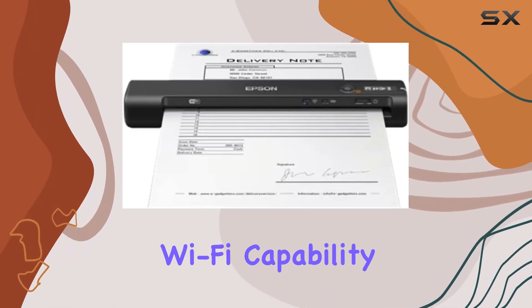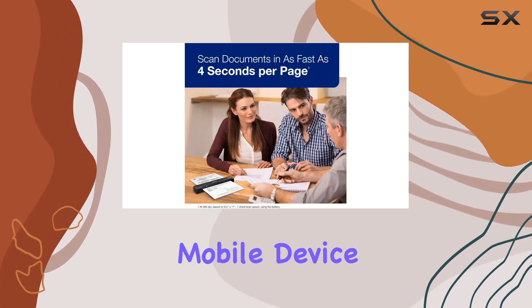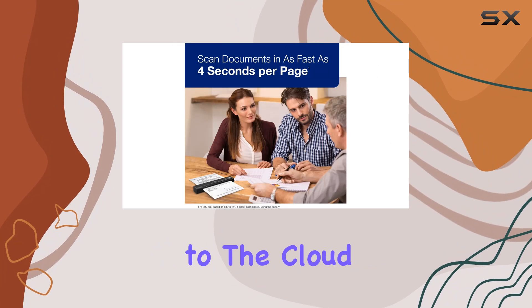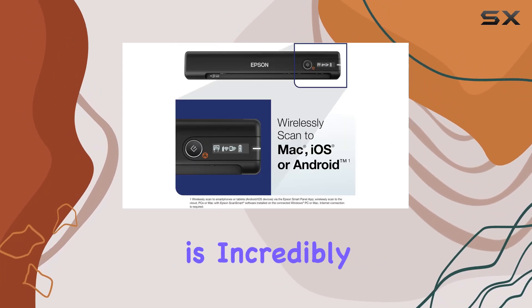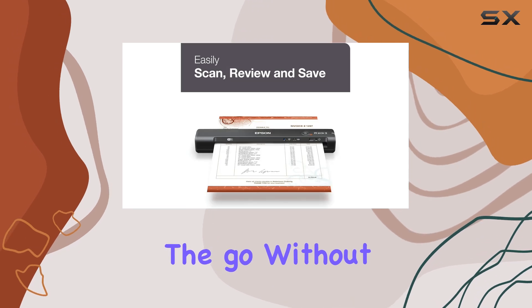One of the standout features is its built-in Wi-Fi capability, allowing seamless file transfers to your computer, mobile device, or directly to the cloud. This functionality is incredibly convenient, especially for users who need to manage documents on the go without being tethered to a computer.